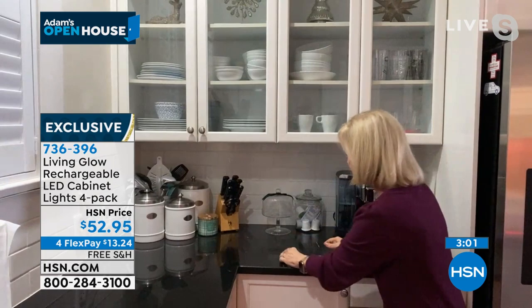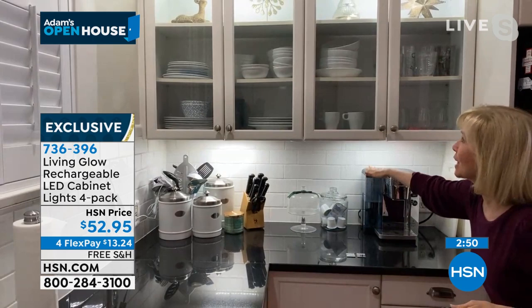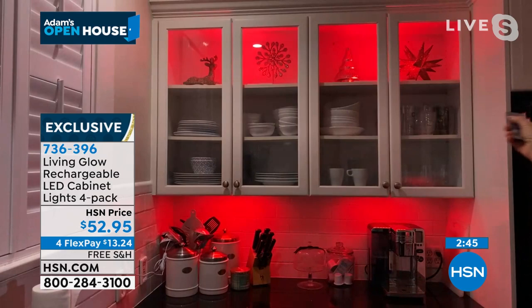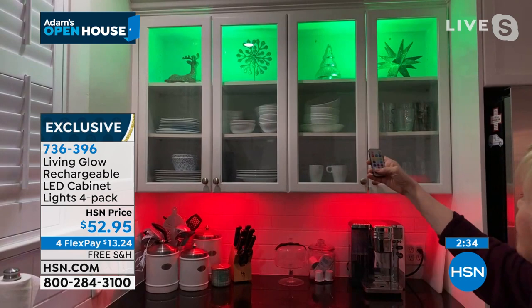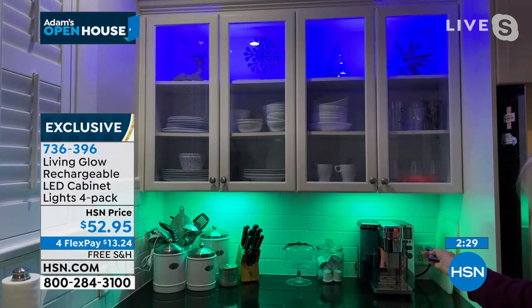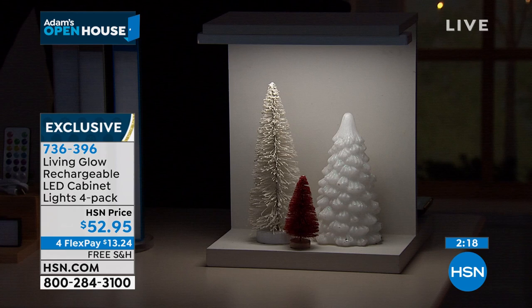I have down lighting and then up lighting. Let me show you some of the colors — maybe green up above and red below. I'm doing all of this with the remote control so I don't even have to get on a ladder. There's the blue, and back to the white — that's the bright white LED. They are absolutely beautiful and stunning. In each bar there are 60 LED lights.